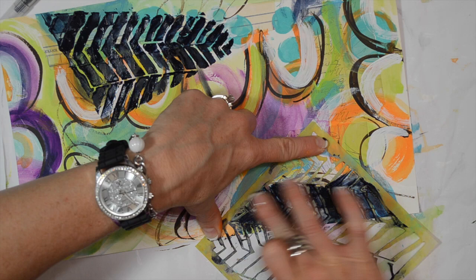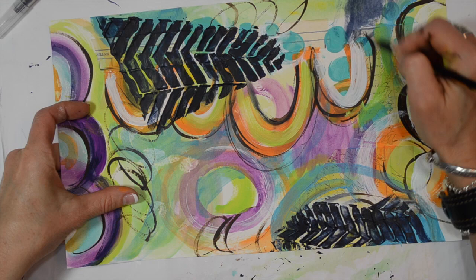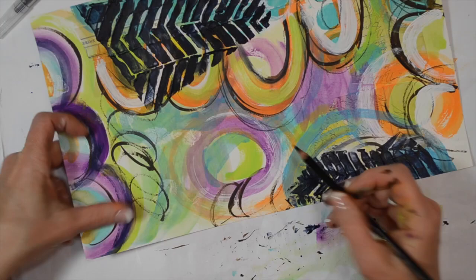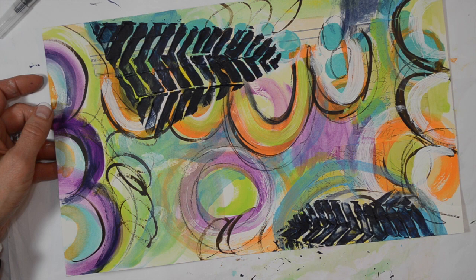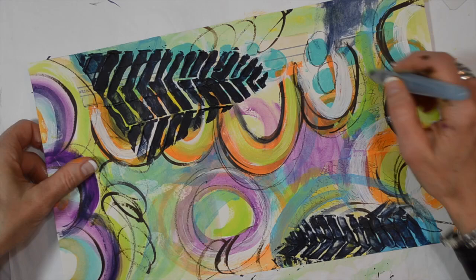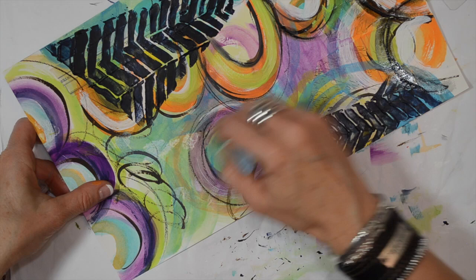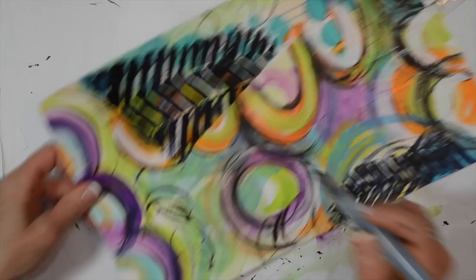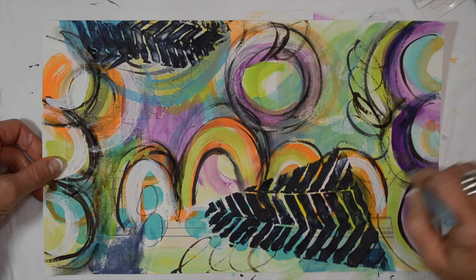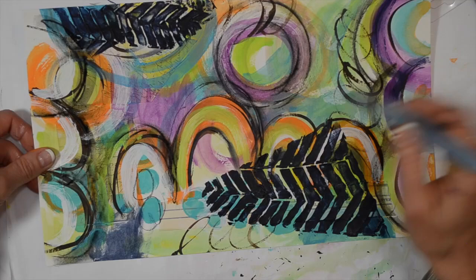Once everything's dry, I like to come in with my Stabilo Marksal pencil and start doing some marking and outlining. I get the marks on there wherever I want them, then I use a brush with just a little bit of water. You can use a paintbrush or a water brush — let's try the water brush. It works like a watercolor but creates this really grungy look, and it really starts to make things pop. That grungy feel really comes through. You can spread it around a little bit too, which is nice.